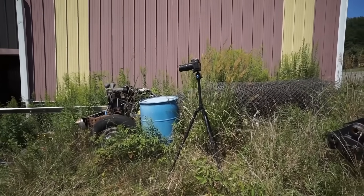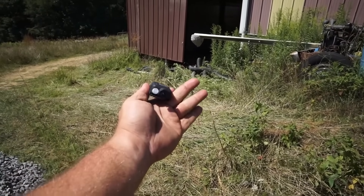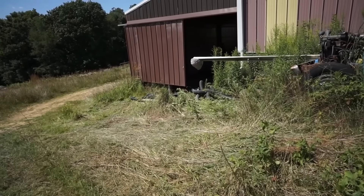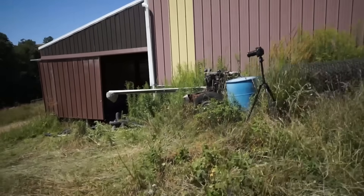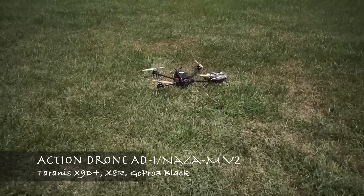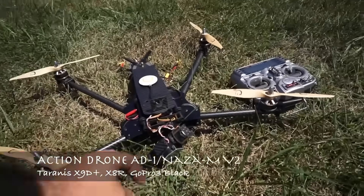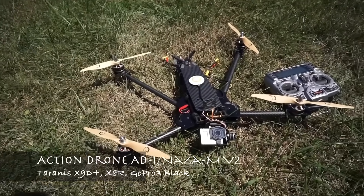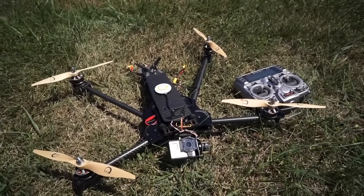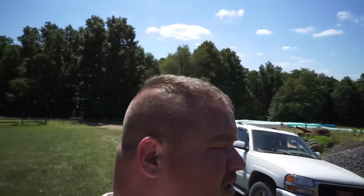I have my D800 set up here with a 28 to 300 lens. I have a Mobius action cam that I haven't really decided where it's going yet — they don't like me talking, I can see that, so I'm gonna back up. The main tool I'm gonna use is this — this is my Action Drone 81 and I have a GoPro Hero 3 Black that I'm gonna shove right in their face and see what they think about it. I'm filming with the A5100 right now and I'm gonna get it set up on a tripod a little bit closer.